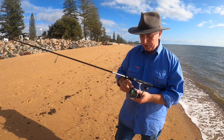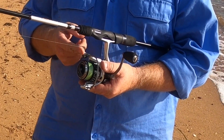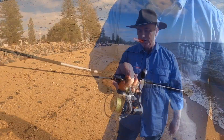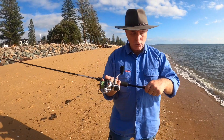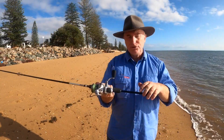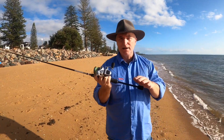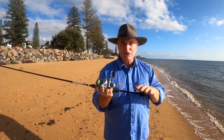On any spinning reel, bring the bail arm so the roller is at the top. This part here is the bit you hold — put the line over your finger and open the bail arm. I strongly suggest that if you're learning, put your non-dominant hand — your left hand if you're right-handed — down the bottom of the rod. Once you've got your non-dominant hand on the bottom, you're ready to cast. There are lots of ways to cast; this way is the simplest for a beginner or a child.